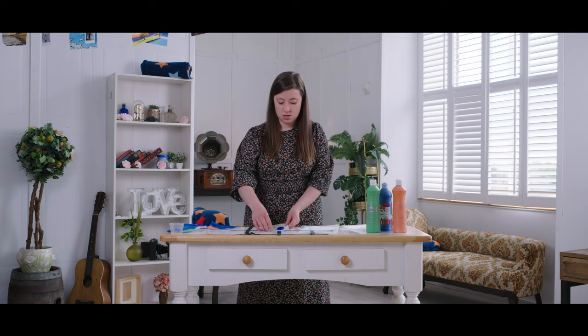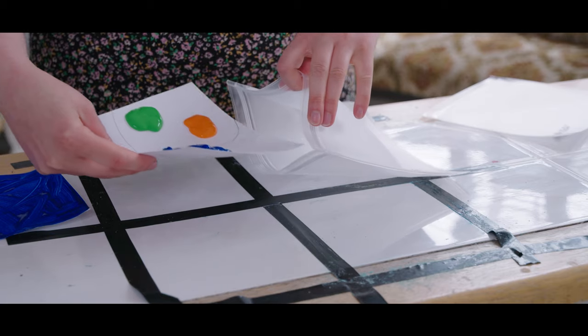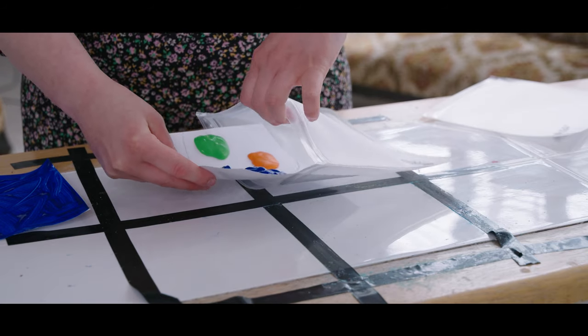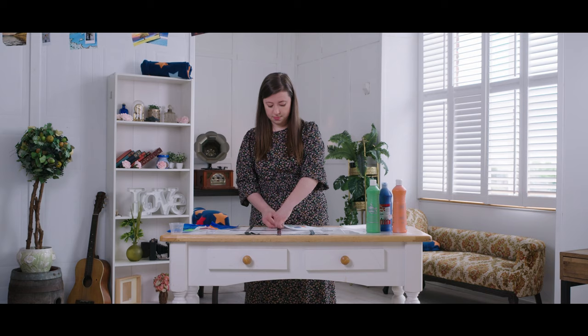Now really carefully I'm going to put my grid square in the bag. Try not to smudge anything, and then seal it up. If you want to be extra safe you can always put a bit of gaffer tape or sellotape over the seal just to make sure nothing spills out.